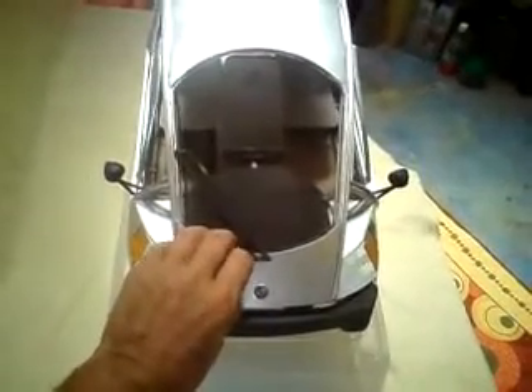Forward of the windshield is the trunk lid. In the model, for simplicity, it lifts off — the real car will hinge up. Under the trunk lid and in the dash, we can see the spare tire, which makes use of a normally very underutilized space. It fits right here and slides in and out very easily.